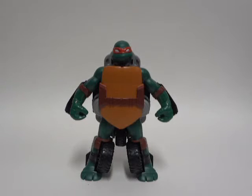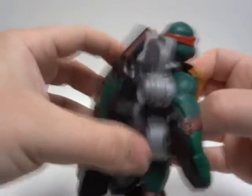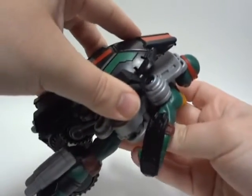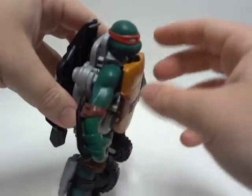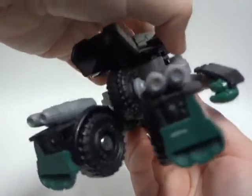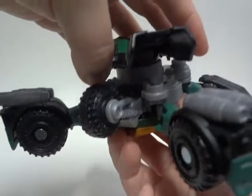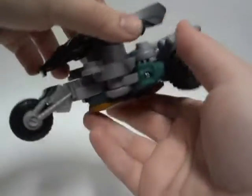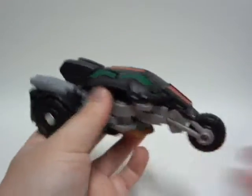Without further ado, let's actually take a look at the transformation of Raphael. Pretty much all you've got to do is pull this back, and you've got to make sure that you twist clockwise. What that will do is the head will go down; the arms will go around; the back tire will come down. Then you make sure you pull the legs back and slam this down — and there you go, you get the bike mode.